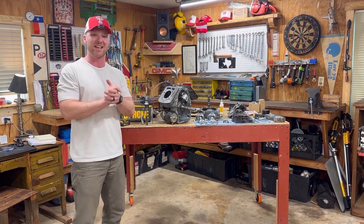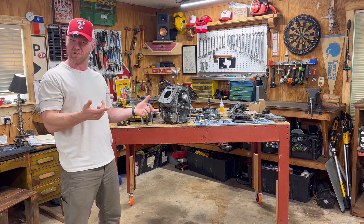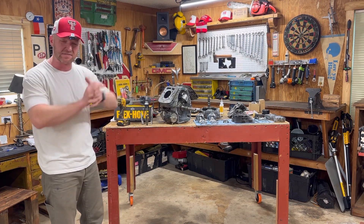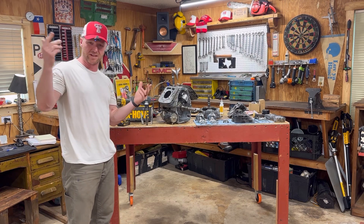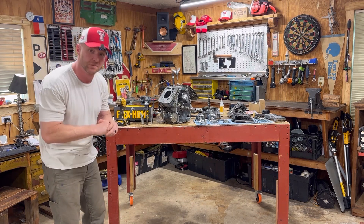Welcome to Motorbikes Garage. Today we got a fun one for you. We're going to be talking about cylinder honing on this Kawasaki FR691 engine to prepare the cylinder walls for new piston rings.